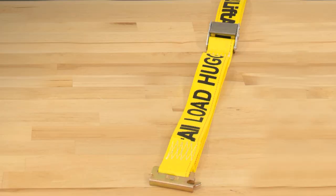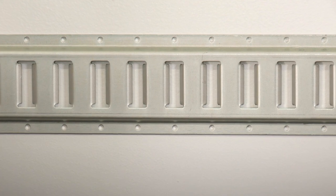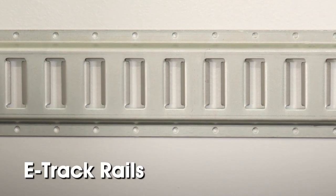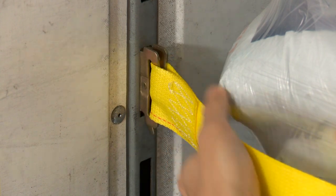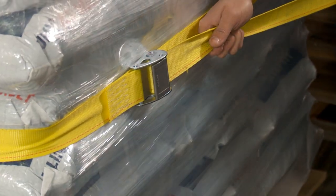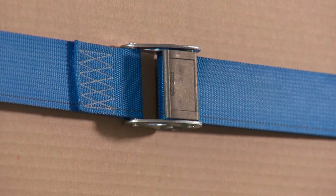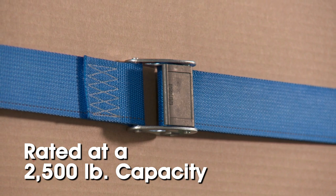Uline e-track tie downs are available 2 inches wide and in various lengths for use in trailers with existing e-track fittings, or you can purchase e-track rails from Uline. Simply snap the e-track tie down into the trailer's e-track rail, flip up the lever and pull the strap to tighten and secure the load.